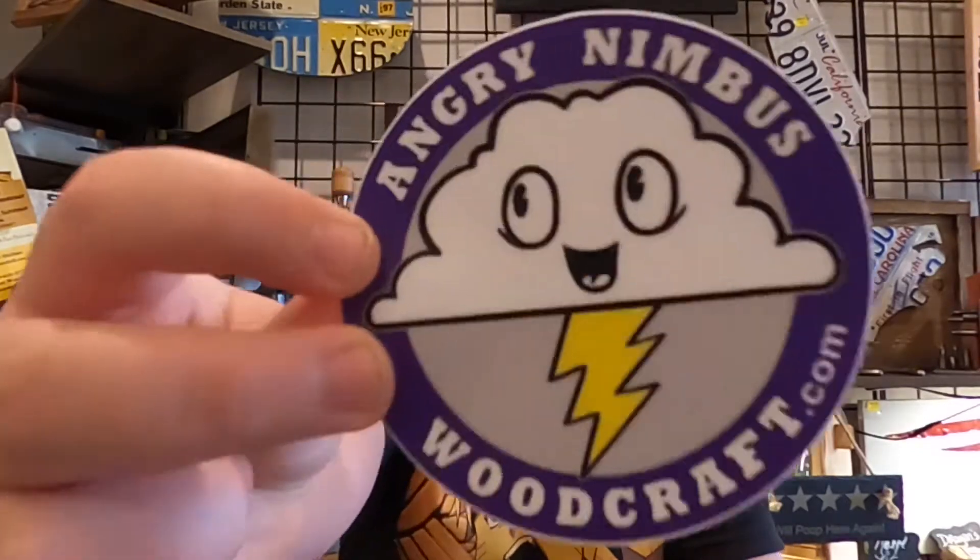Hi, I'm Spencer Fretton from Handmade Art Studios, and today we are going to be reviewing some art pieces from Angry Nimbus.